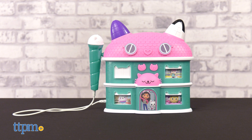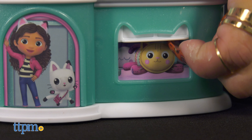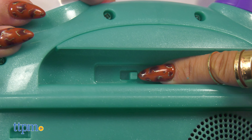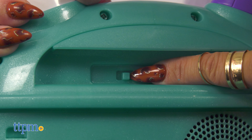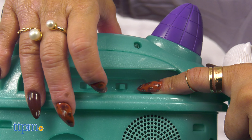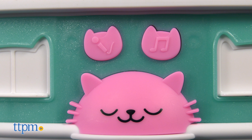This boombox resembles Gabby's Dollhouse with a cute and colorful design featuring your favorite characters from the show. It has two buttons: one for on/off demo, and the second is a volume button with low, medium, and high settings, which is great for parents. Press the song buttons to play the popular theme song and put on an amazing karaoke performance using the real wired microphone.